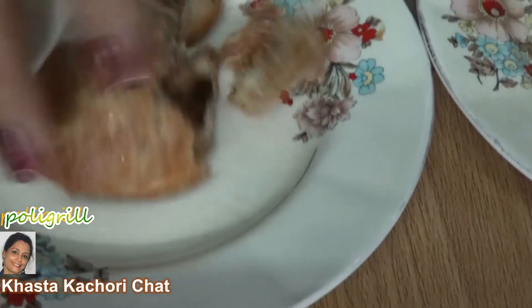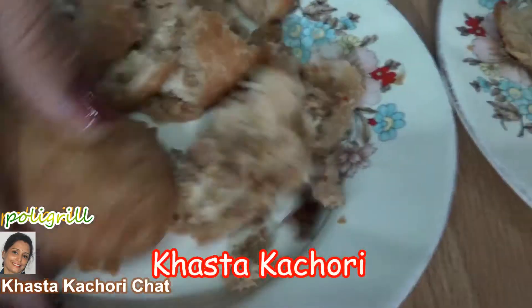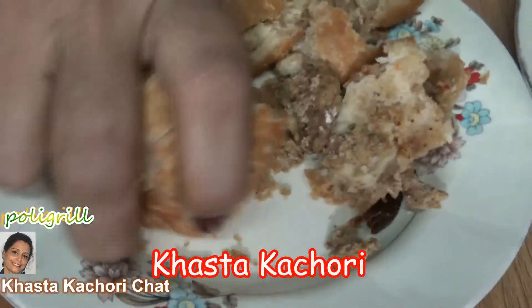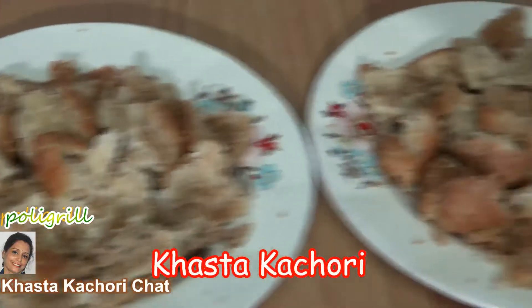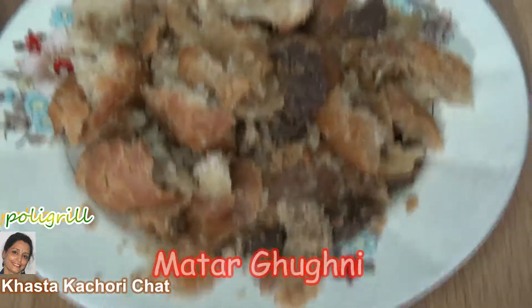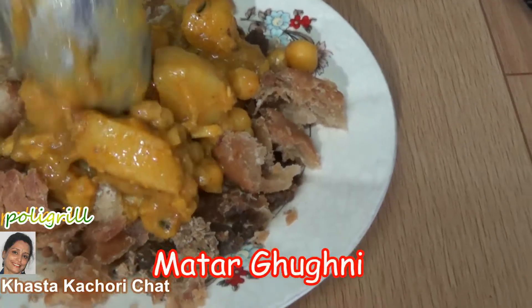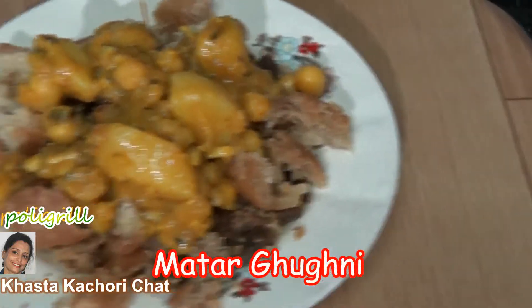Please see my other video on how to make khasta kachori. Next step: matar khumi. Please see my other video on how to make matar khumi.